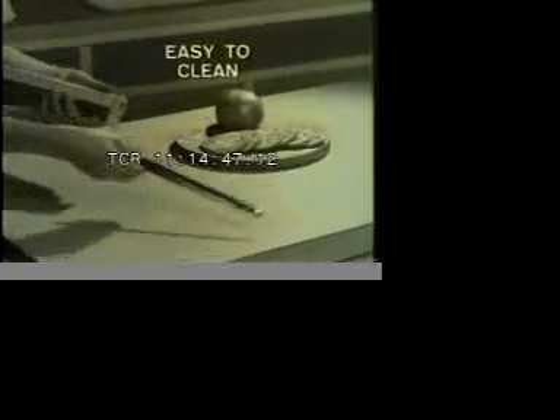The stainless steel blades remain very sharp. Snap out for easy cleaning. Recharges automatically in the convenient storage rack.